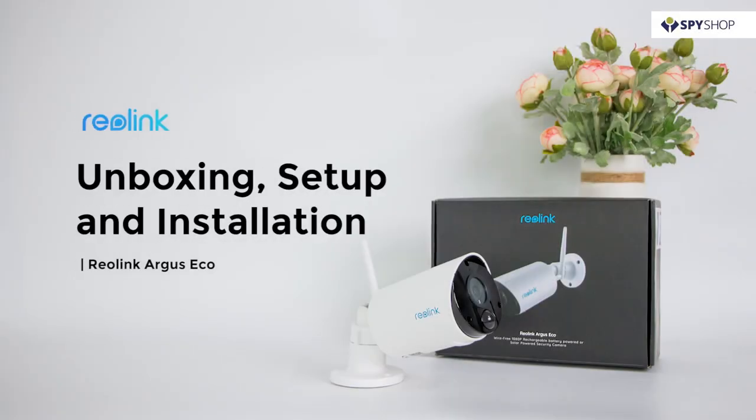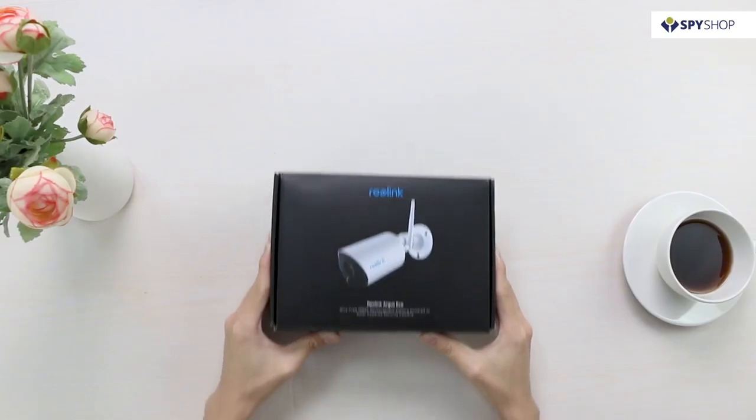In this video, we are unboxing the Reolink Argus ECO, the truly wireless Wi-Fi outdoor security camera with built-in rechargeable battery.